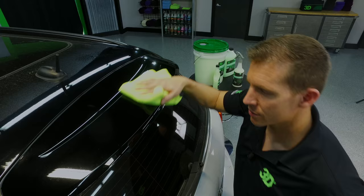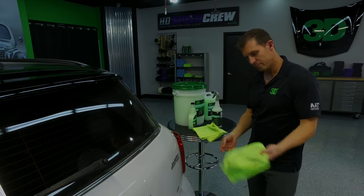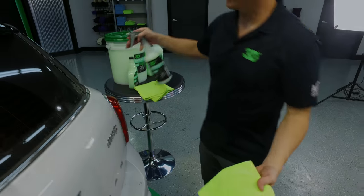What that shows us is that the waterless car wash didn't cause the scratching — it actually did a nice, even glide. Now moving on to the next part. My towel is dirty, so I'm going to flip it over to the other side and continue with waterless.